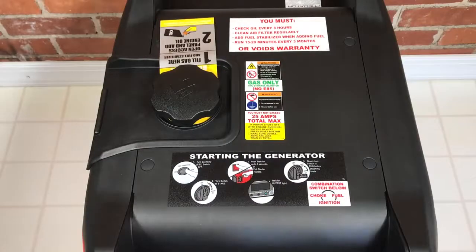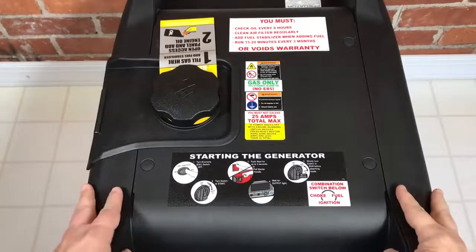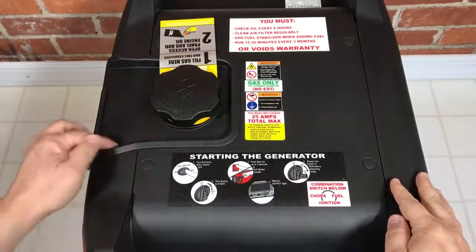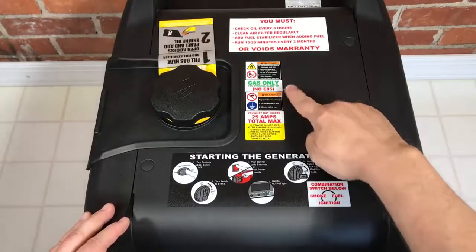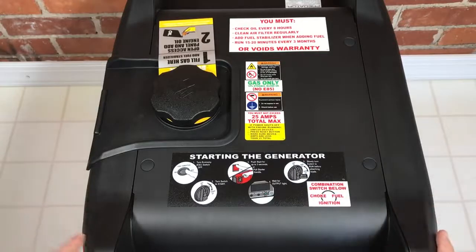Starting up top — before we get into that, I'll mention that this is not your typical Harbor Freight quality plastic. It feels very solid and very decently made for the money. You're going to have a rubber surrounding here, a little spill tray for the gasoline, and traditional tags and warnings: 10% ethanol, 25 amp max, start instructions kind of all over the generator.